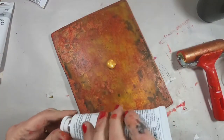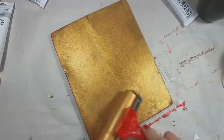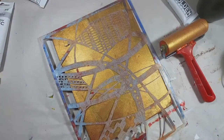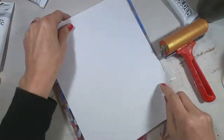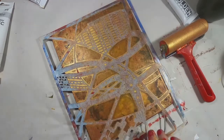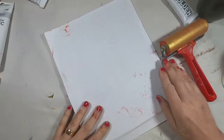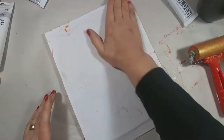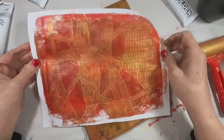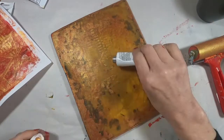It didn't show quite as well, but let's add some gold to it. We'll do the same thing — pull the open areas with our scrap paper and come back with the background piece. I think that print turned out nice.